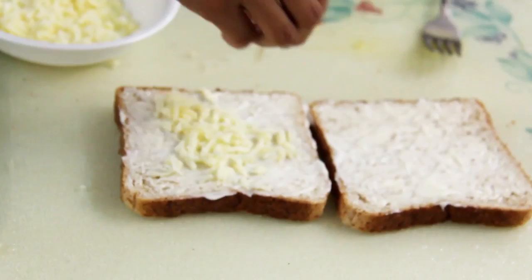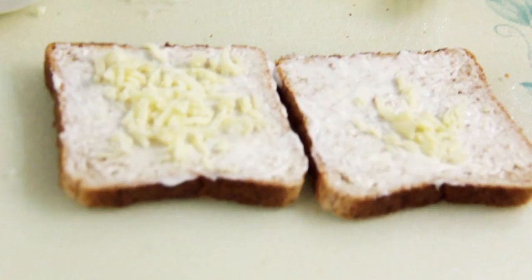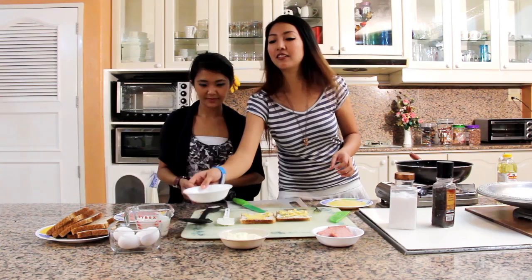So, the grated ones are easier to get around. The smaller they are, the easier they melt. You want a really cheesy sandwich. Alright, so we'll take this one away.